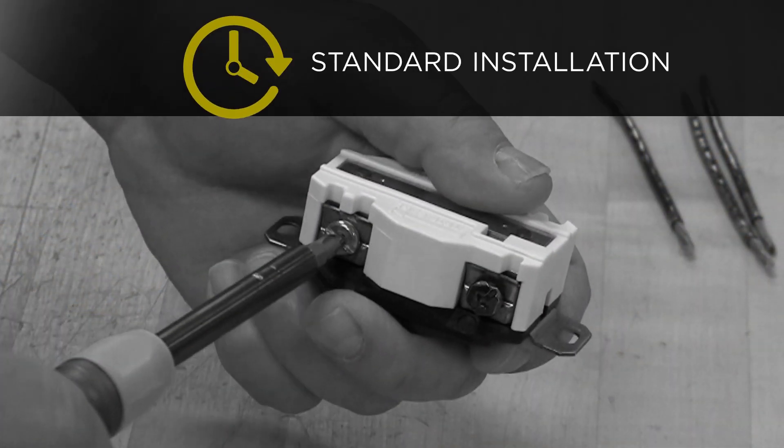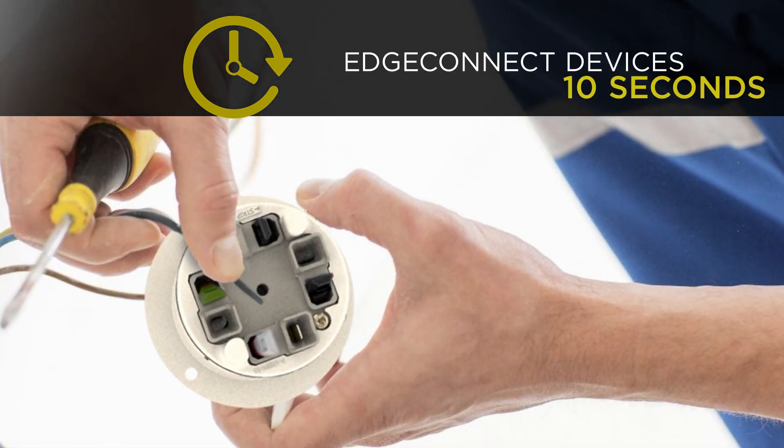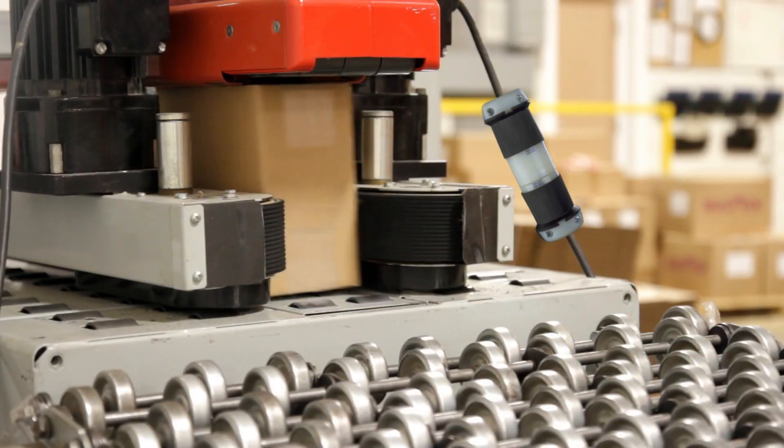With standard device installations taking well over a minute, these devices take just a fraction of that time. That kind of time savings translates into major cost reductions over large-scale projects with hundreds of installations.